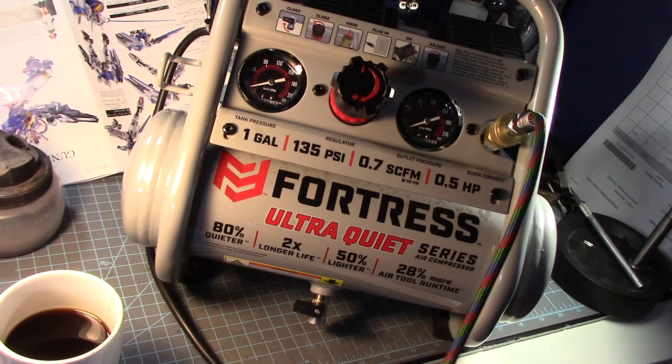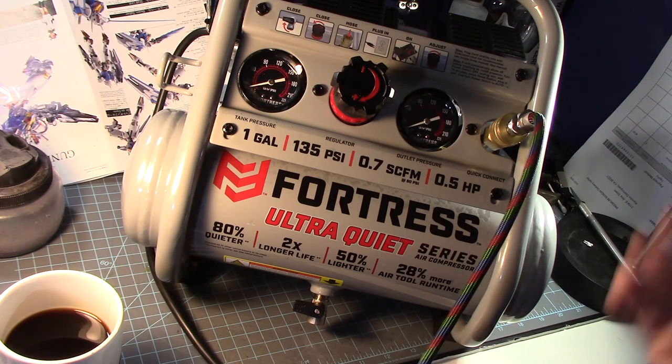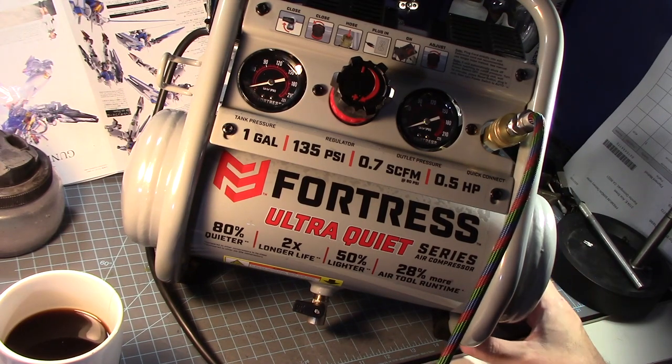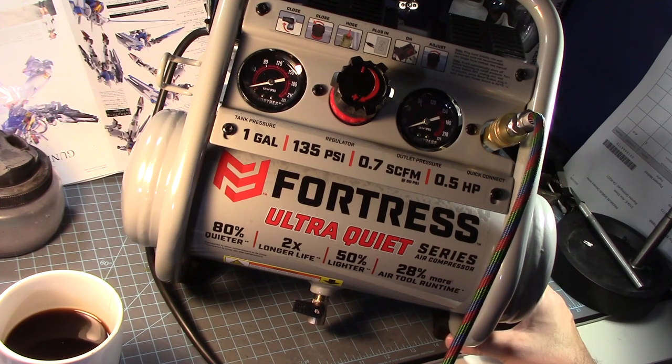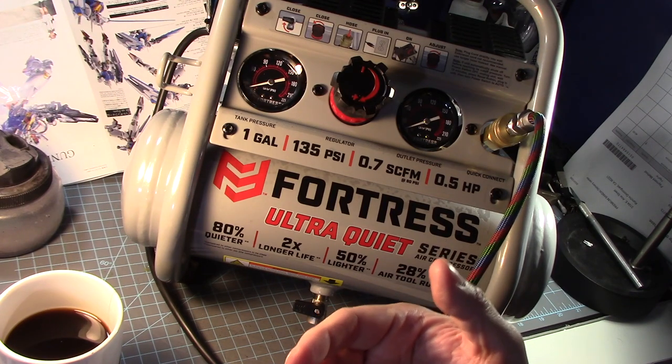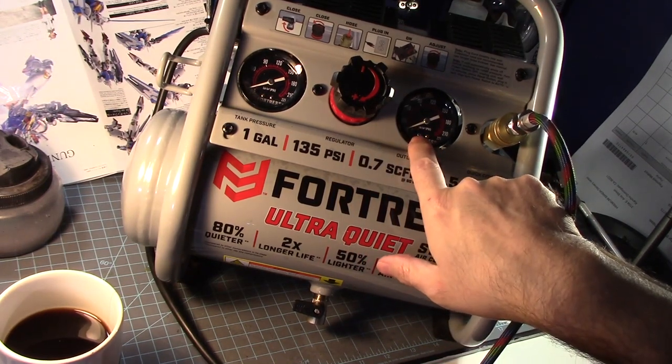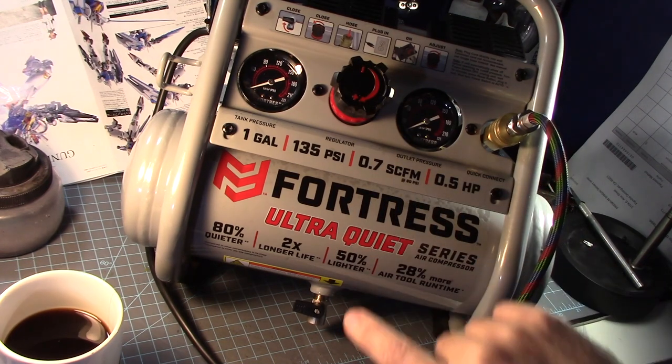The tank does well — especially if you don't want that motor kicking in all the time. It doesn't sound bad. Depending on your situation — people who live at home may have to deal with a neighbor upstairs or downstairs — but it is so low. You could put like a foam padding from a packing slip under it to muffle the sound. The PSI gauge shows it's less than 10 PSI, actually now five.